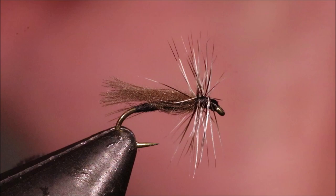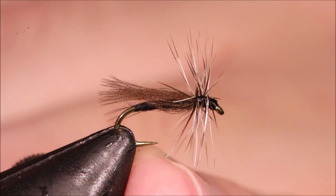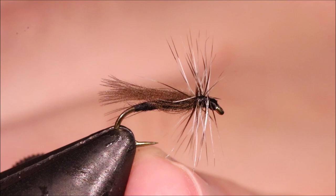Tie them black, tie them dark brown — look for your February reds and stuff. Good wee pattern. Also works in a midge hatch. Well worth sticking these in your box. I hope that was useful, I hope you enjoyed it. If you did, please give me a thumbs up below, subscribe to the channel, and hit the bell button so you get notified of new videos.